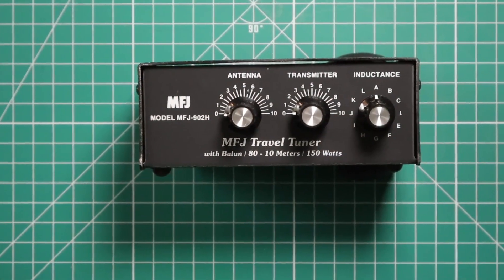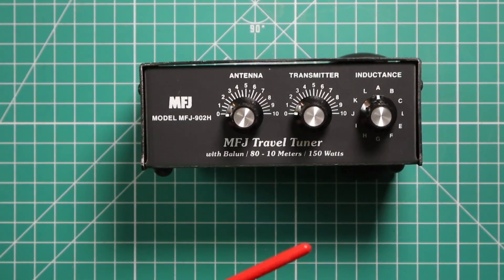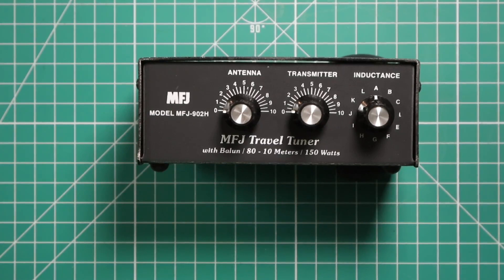Now with the inductance switch on your right, in position A you have maximum inductance, and in position L you have minimum inductance. Per the manual, it says always use the minimum amount of inductance as possible. Minimum inductance gives the best efficiency, maximum power handling, and widest bandwidth. They also say do not operate on 160 meters — remember, it can only cover 80 through 10.